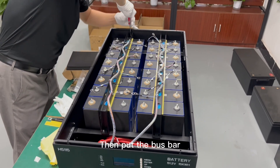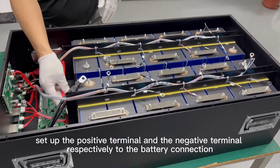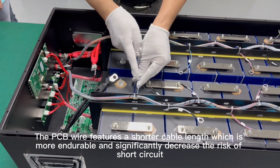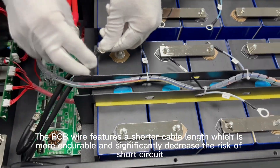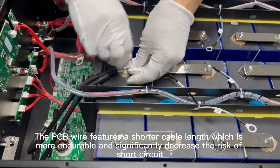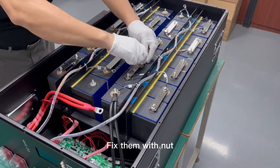Done for the bus bar — set up the positive terminals and the negative terminals respectively to the battery connection. The PCB wires feature a short cable length, which is more durable and significantly decreases the risk of short circuit.